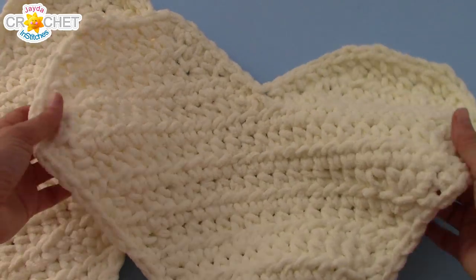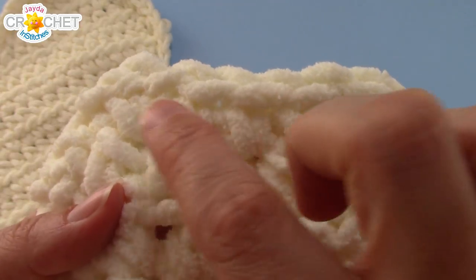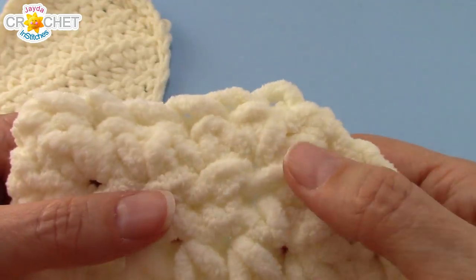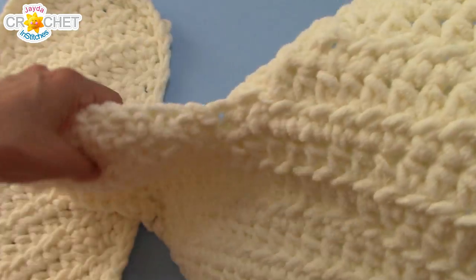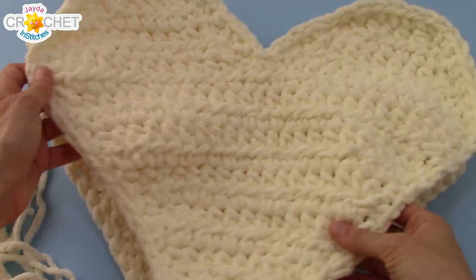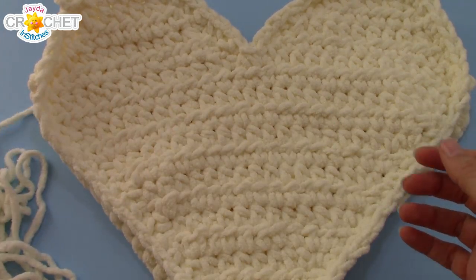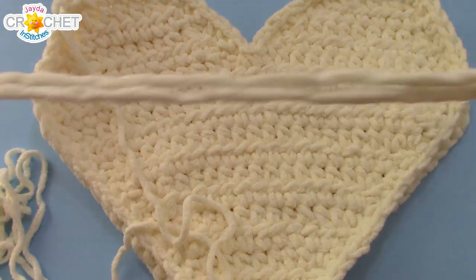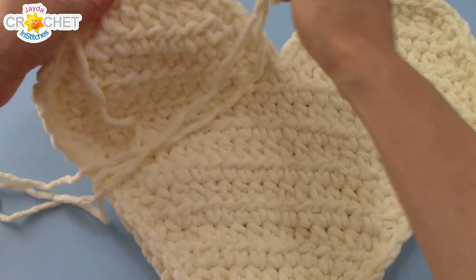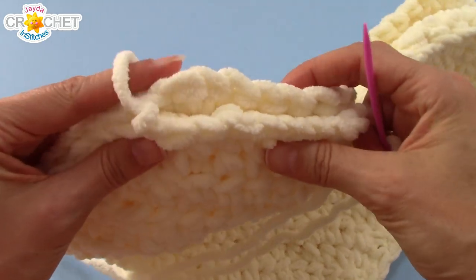Once you've got both your heart sides done, you want to flip one upside down. You can tell the right side because the little single crochet border shows the V-stitches. The wrong side you can see the little bumpy bits running along the edge. So flip one upside down, and make sure one has a long tail left on it so that you can sew the two together. Put your two sides wrong sides together so the right sides are facing out. Thread up that long tail with your yarn needle, and make sure your edges are all lined up.